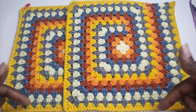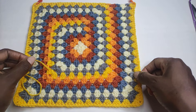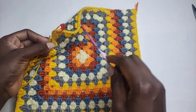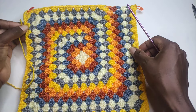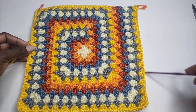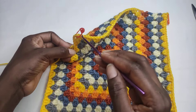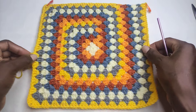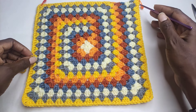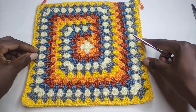The next thing you're going to work is the side of the bag, which we are going to do in this tutorial. Before you work the side, you're going to put a stitch marker on one end and on the next end — this part is going to serve as the opening of your bag. You're going to count your stitches from the first stitch marker across three sides to the second stitch marker. The number of stitches you have is the number of rounds you'll work for your side. I counted and my stitches are 125, so I'm going to work 125 rounds.